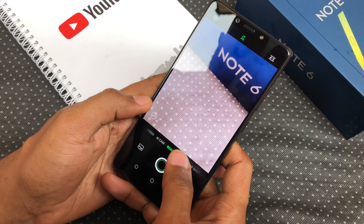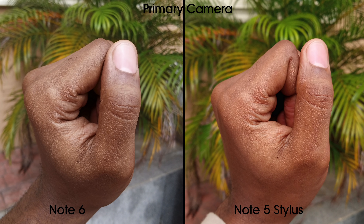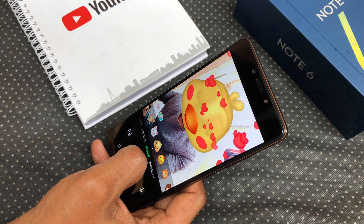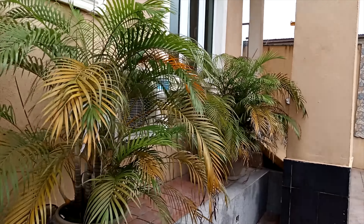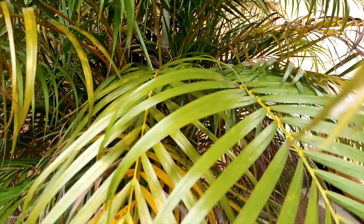I put the triple AI camera to test and here are some of the photos I took. I compared the camera with the Note 5 Stylus — I think there's a slight improvement in quality and skin tones for the selfie camera. I got to test out the Animojis, pretty cool if you're into that sort of thing. It records videos in 1080p for the back and front camera.